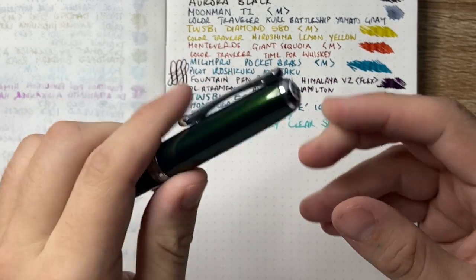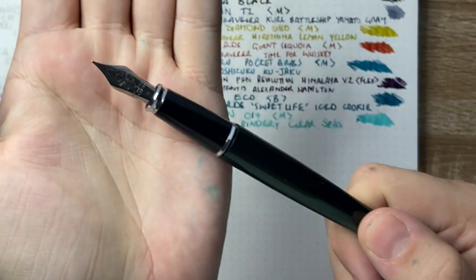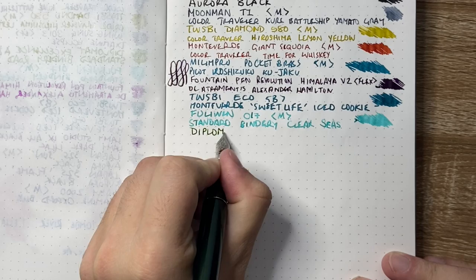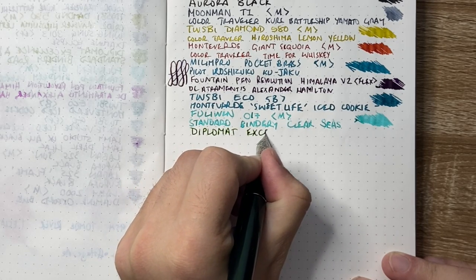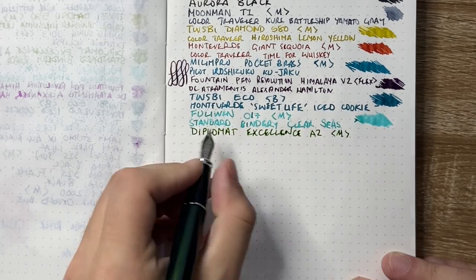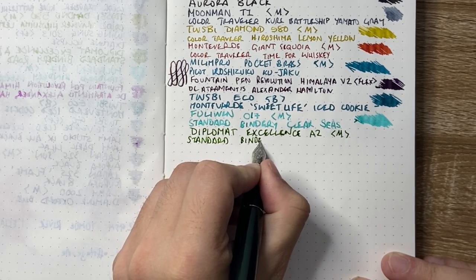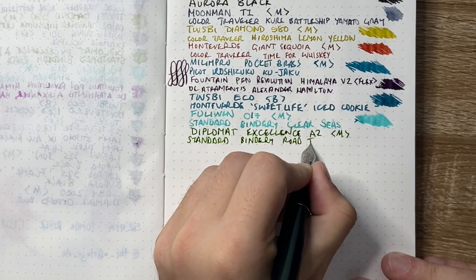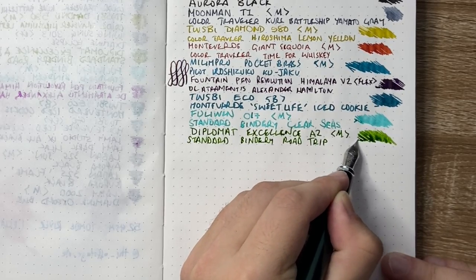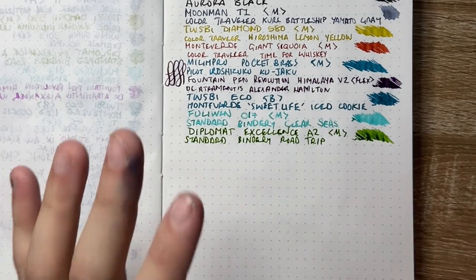The final pen is the Diplomat Excellence A2 — I think the colour is called Evergreen or something similar. It has a Diplomat steel nib made by Jowo, and this is with a medium nib. The ink is Standard Bindery Road Trip — such a beautiful green. I'd call it a meadow green or a field green — not super vibrant, a little bit dusty, but very, very nice.